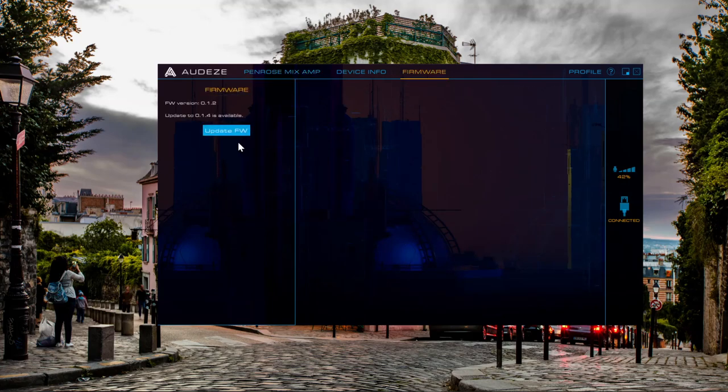Right here you can see that I have a firmware update available for the Penrose. I've made sure my dongle is unplugged, I've got the USB-C plugged in, and I'm going to hit update firmware.